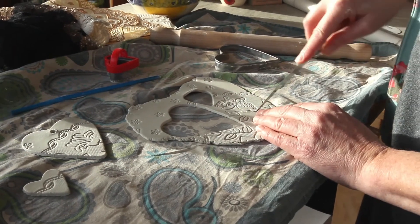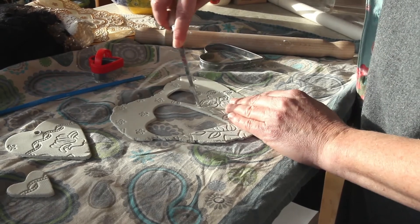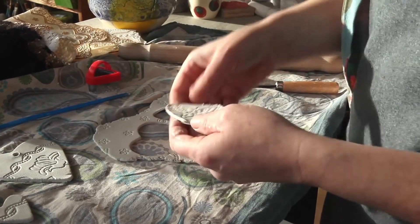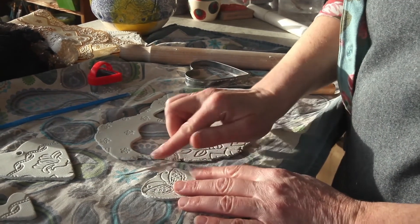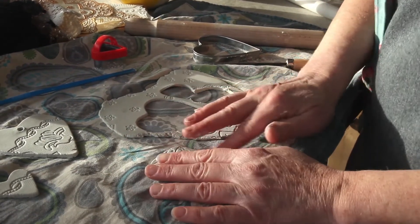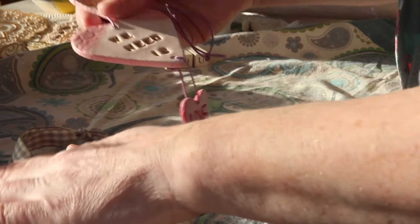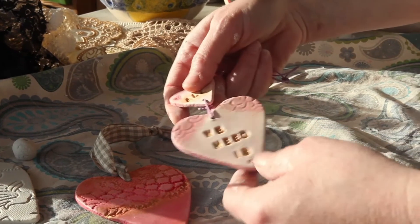Or I can freehand cut something with a craft knife — maybe cut around a little butterfly. A paring knife from the kitchen drawer works just as well. When you use something sharp like the cookie cutter or the knife, it leaves these little raggy edges around the edge, but a dry finger will just press those down nicely. These are dried hearts that I've made earlier — they're hard and painted, made in exactly the same way as the ones I've just showed you, just using different size biscuit cutters.